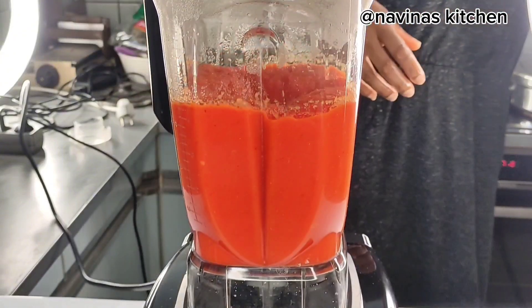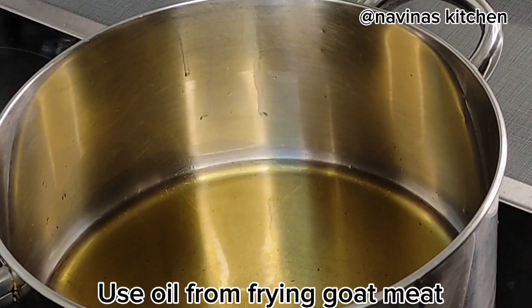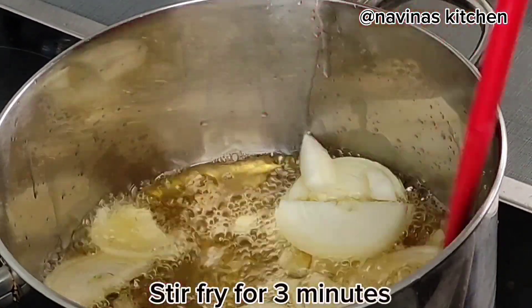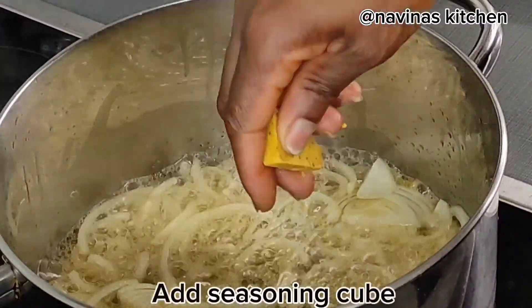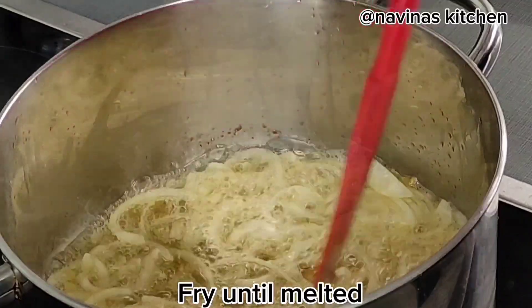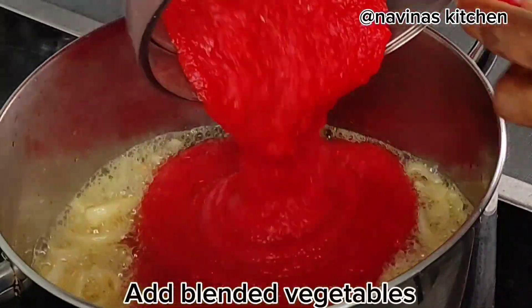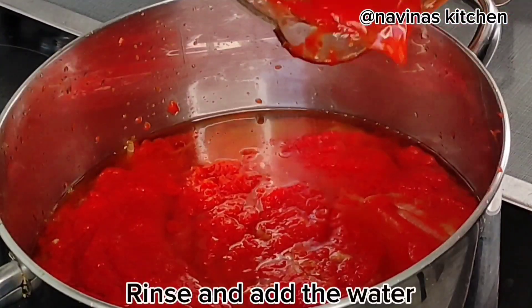Now I'll add the same oil used in frying my meat into a pot and bring it to heat. Add the sliced onions and fry for three minutes to infuse into the oil. Add one seasoning cube and fry until the seasoning is melted into the oil before adding the blended vegetables.